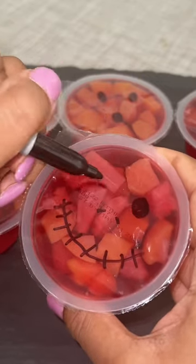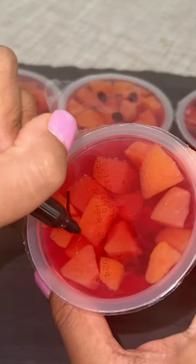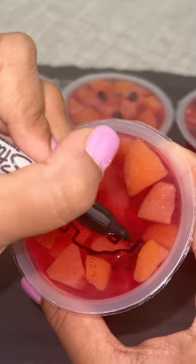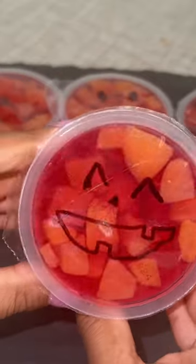You want to make sure you let the Sharpie dry on the cup for a couple minutes before touching it, or you'll smear the face. These healthy treats are an easy way to get a smile on someone's face, and you only need two supplies to make them, which can be done super quick in the morning.